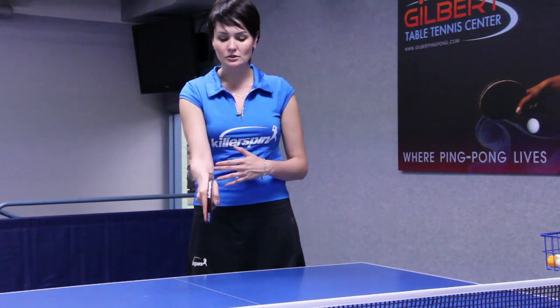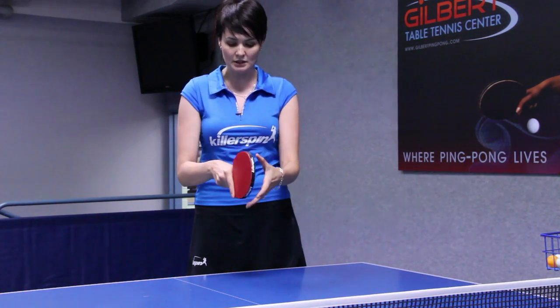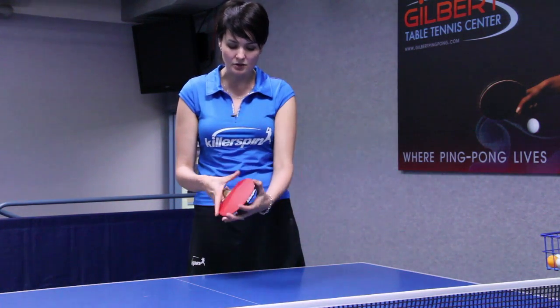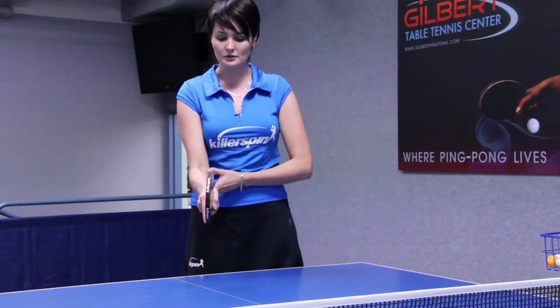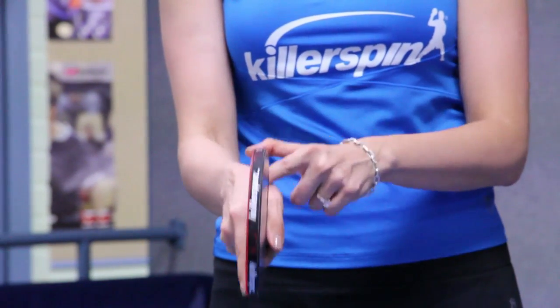If I look through this, I see the edge of my racket. I don't want it inclined this way or the other way — I don't want to hold it like this because it will limit my wrist ability and flexibility. The correct position is right in the middle between your thumb and index finger.